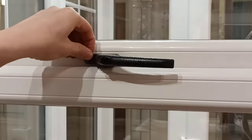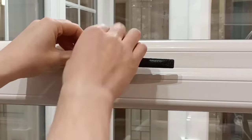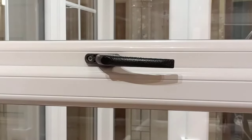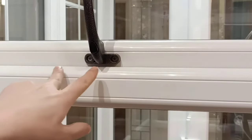All you do is remove the cover cap. It may look different from this one, but usually there's a cover cap that's hiding a screw. Put the handle into the open position, exposing both screws that hold it in.